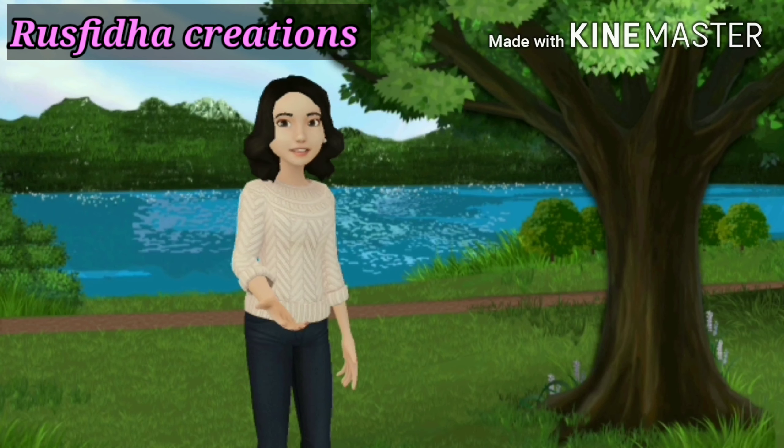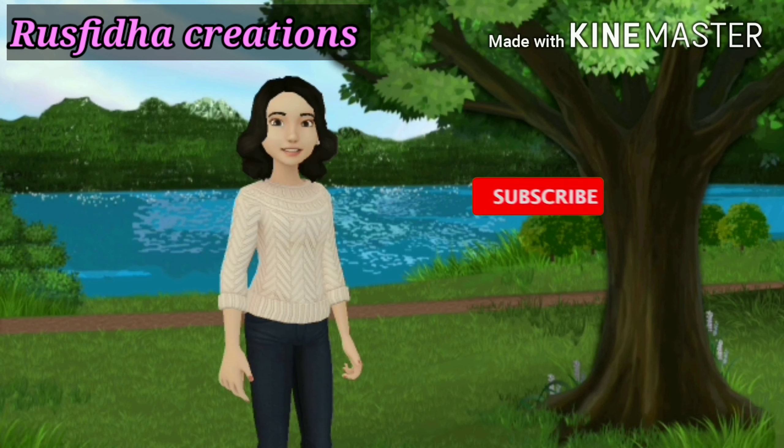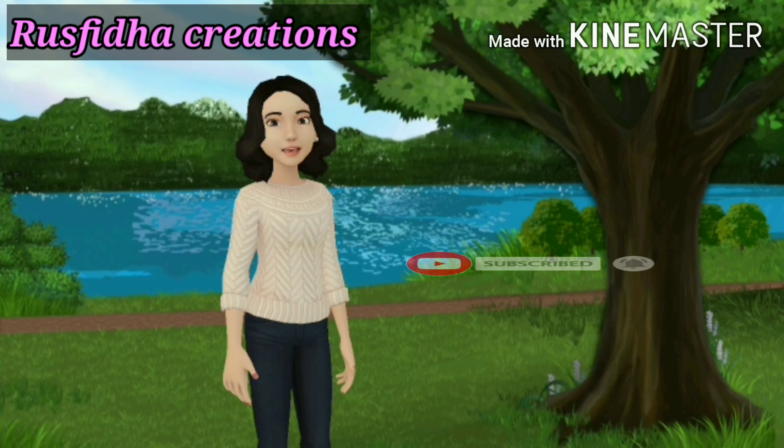Assalamualaikum and hi friends. Welcome to Rooswitha Creations. How are you? If you are watching this video, click the subscribe button and click the bell icon. Let's go to the video.